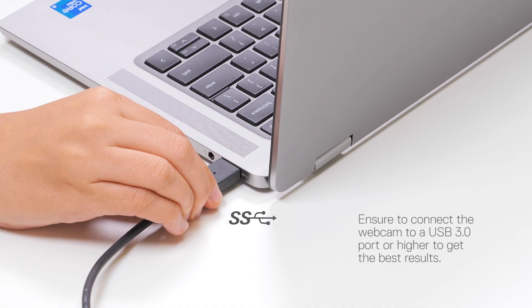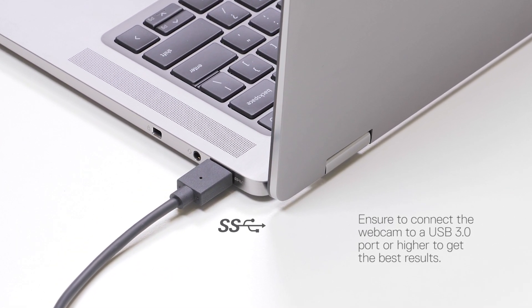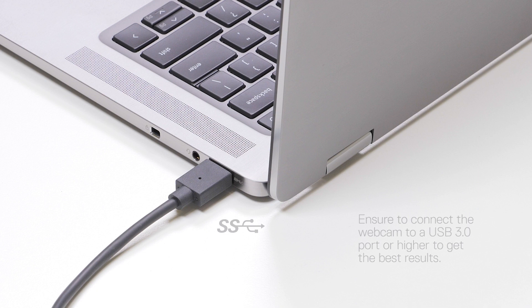Now let's connect the webcam to your computer. Connect the Type-A side of the USB cable to a USB 3.0 port on your computer.